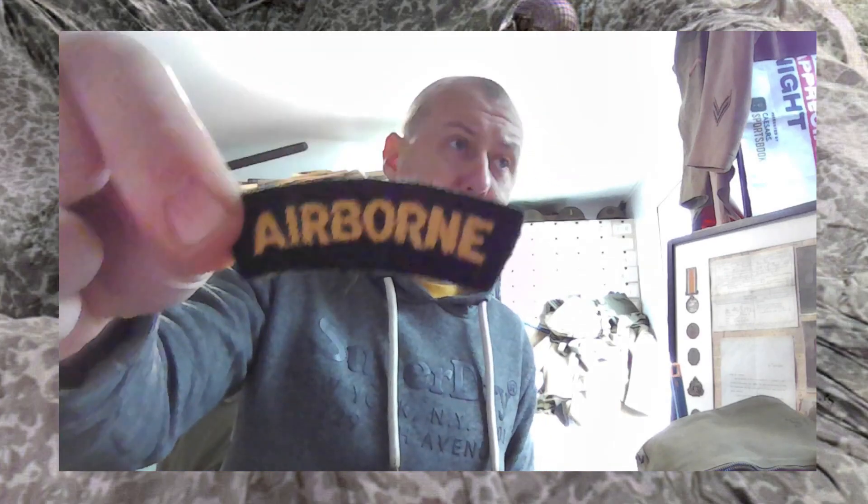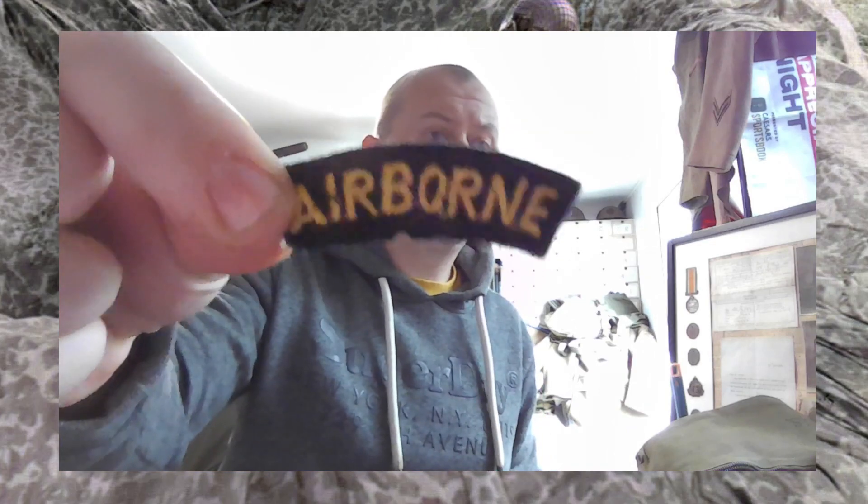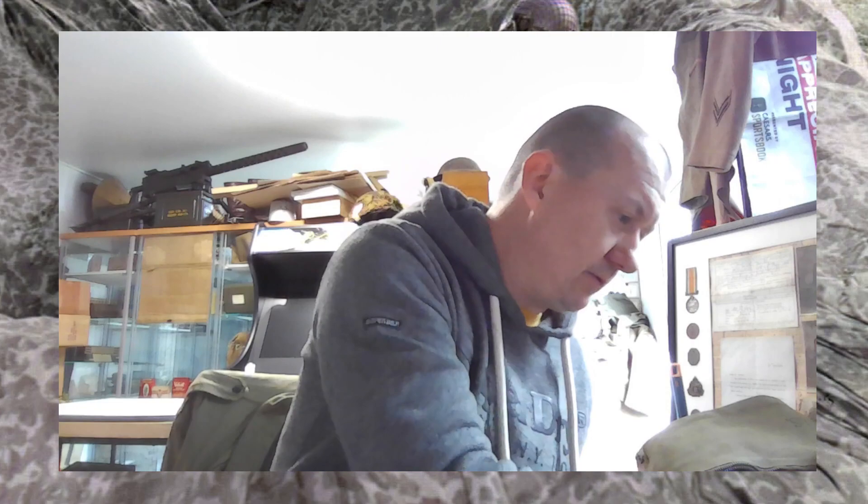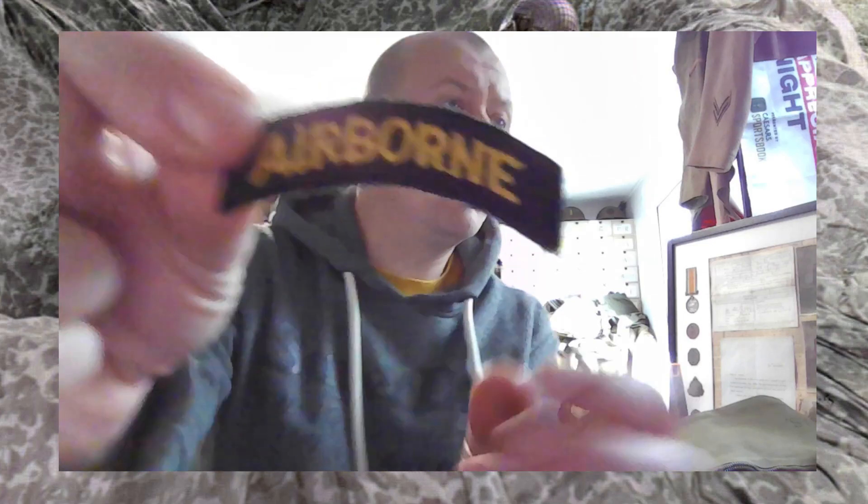A 13th — it's just a normal back, not anything special. British-made 101st Airborne tab. Yeah, there's a couple of those kicking around. Is that another one? Yeah, there's another one. Not sure I saw the back of the other one. Yeah, they're not very exciting. And there's another British-made one.